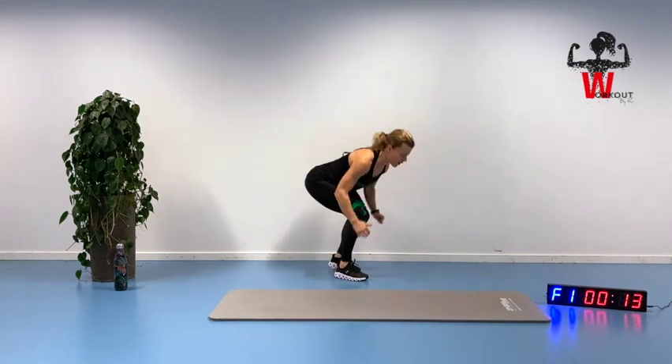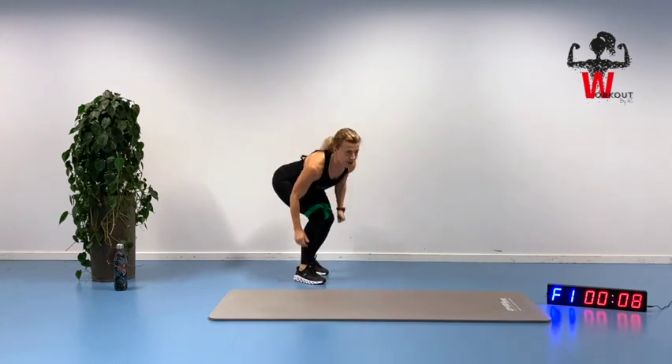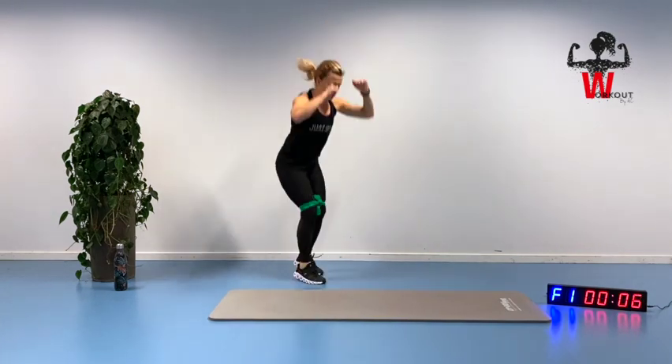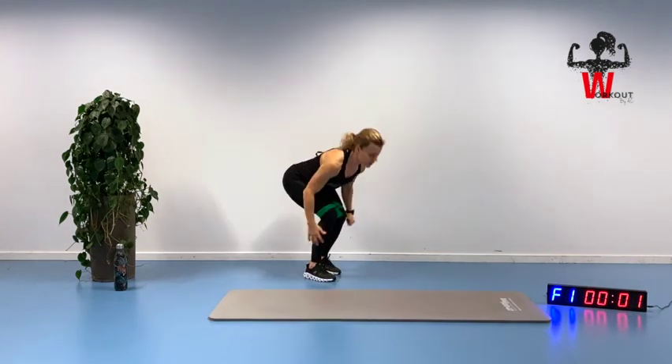Kicking off — only six more seconds. Keep reaching.